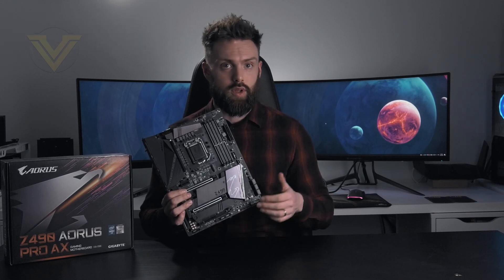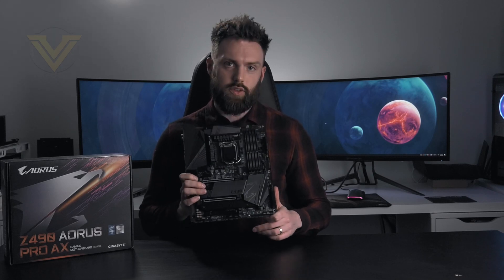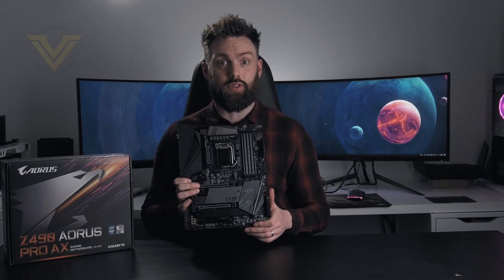This board is quite a bit more expensive than last season's Aorus Pro. We seem to be seeing most of the mid-range boards shifting up and being a little bit more expensive than last generation. So we'll crack on with an unboxing on this board, show you what's inside the box and then check out all of those features.